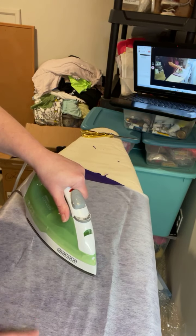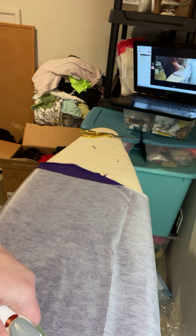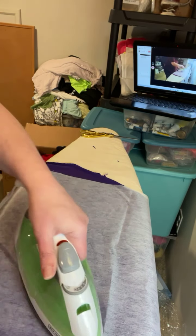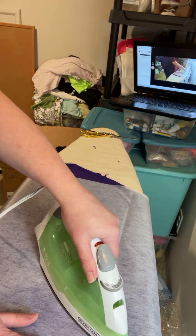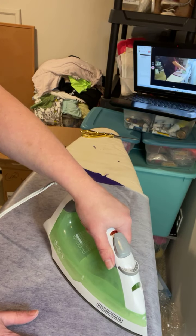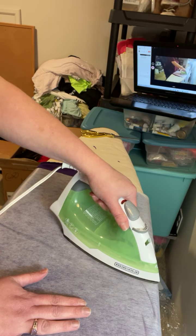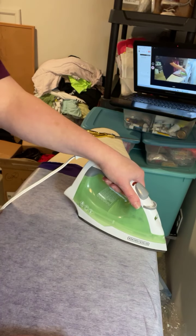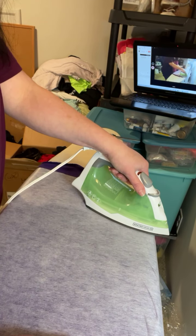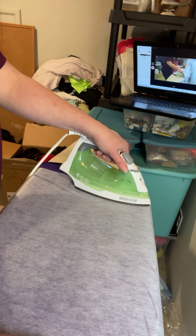I don't use steam for this — you'll want to look at the particular interfacing you're using to see if you need steam or not. This memory bear is actually going to be a gift for someone, and I'm not going to say that person's name because they will probably be watching this.